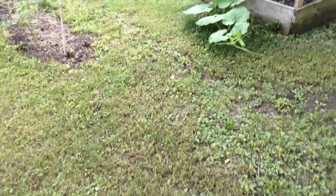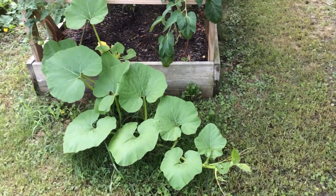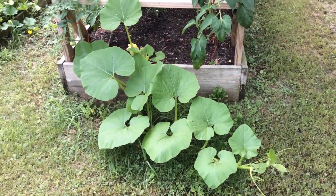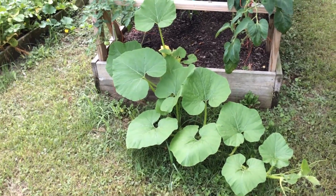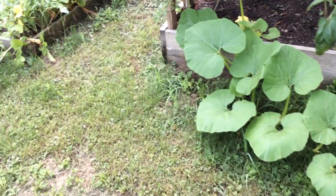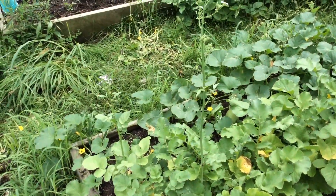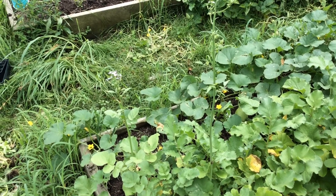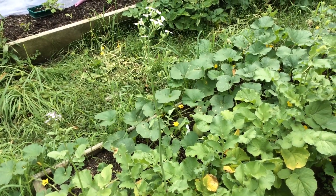This is a first prize hybrid pumpkin. It's doing pretty good — I should probably send it off the other way towards the radishes. I see a honey bee right down there in that little yellow flower.